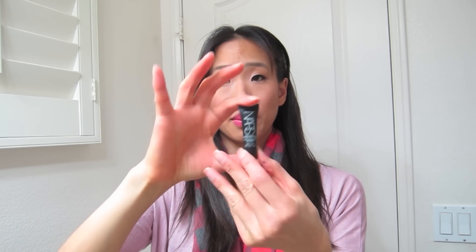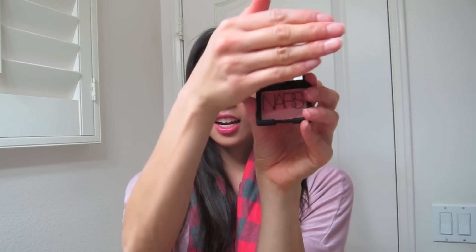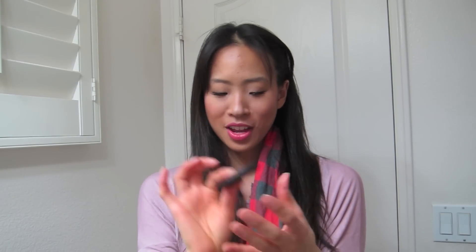The next thing is this Pro Prime Porefining Primer. I love primer — so cool that I get to try NARS. And then it comes with this little itty-bitty NARS Orgasm Blush. It is really pretty. I've never owned anything NARS so I will get to try this for the first time. And the little baggy that it came in is really cute too.